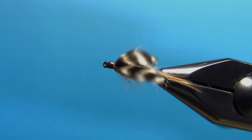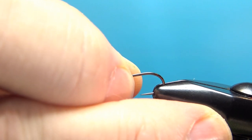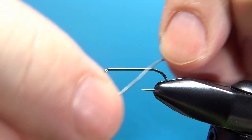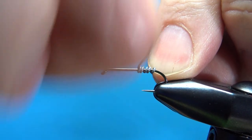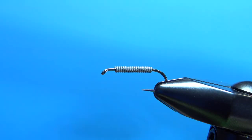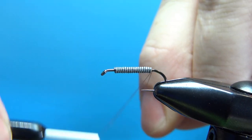There it is in the vise. I'm going to be tying this on a size 12, 2x long nymph hook. You could go with 3x long if you've got them, or even a small streamer hook as I've seen some of the older tiers tie. I'm putting a base of 0.020 wraps all the way up to the eye, and for the thread I've got a brown 70 UTC.